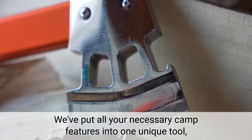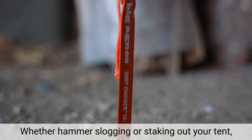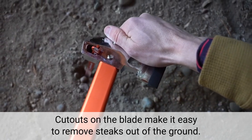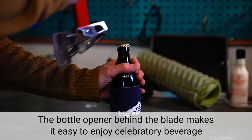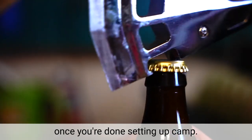We've put all your necessary camp features into one unique tool. Whether hammer slogging or staking out your tent, the flathead surface is perfect for bringing the hammer down. Cutouts on the blade make it easy to remove stakes out of the ground. The bottle opener behind the blade makes it easy to enjoy a celebratory beverage once you're done setting up camp.